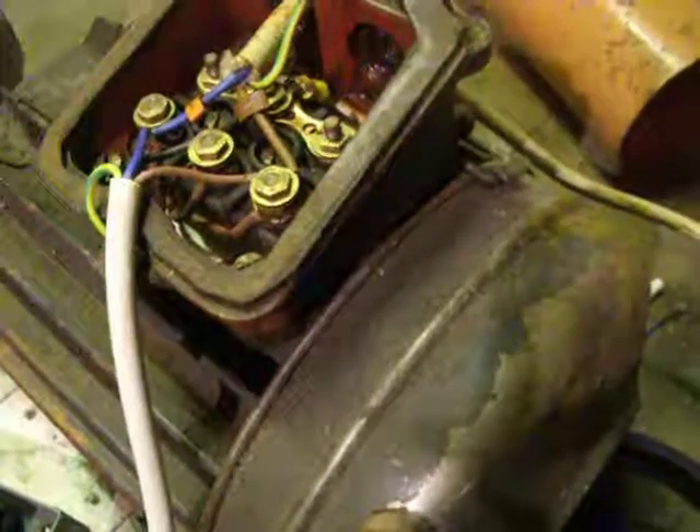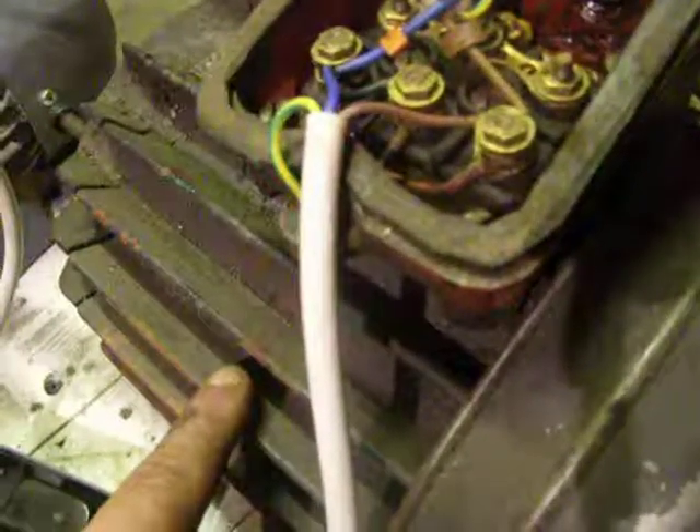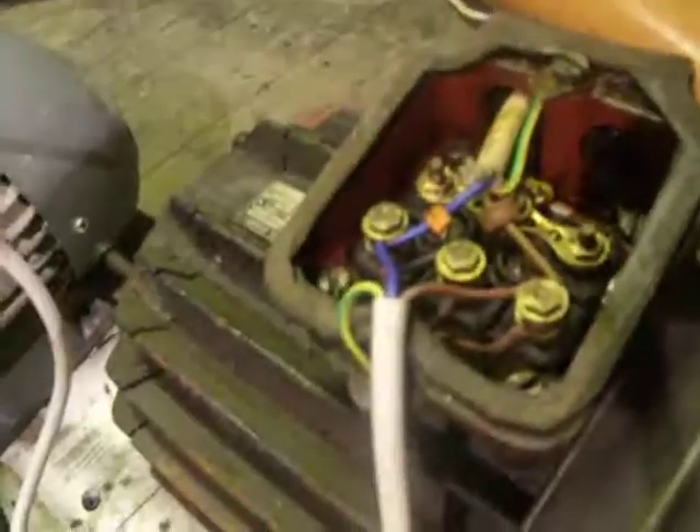Once this one starts up, obviously I've got to try and disconnect the capacitors — but for the time being I'll just use my hand and spin it. Once this motor's running, I can then flick my switch. I flick my switch and I can now run a 4 horsepower motor off this 2 horsepower motor. The laws of physics say you can't get more out when you put less in — well, I think you just can, because I'm putting 2 horsepower into this 2 horsepower motor and I can get 4 horsepower out. This is only about a 1 horsepower motor here — so, 240 in and 3 phase out.